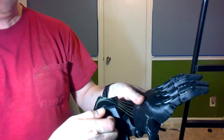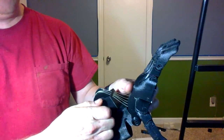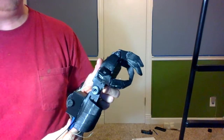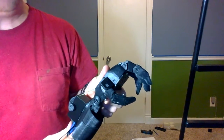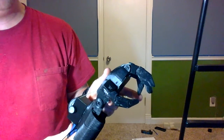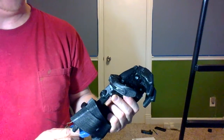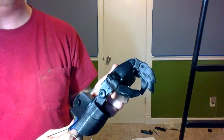The next position would be what I call a cup holding position, where the little finger comes in farther to hold the bottom of a cup, and then the top three fingers would wrap around the cup.